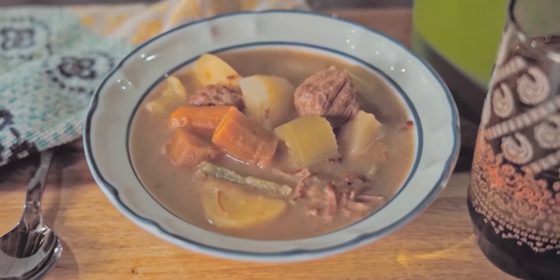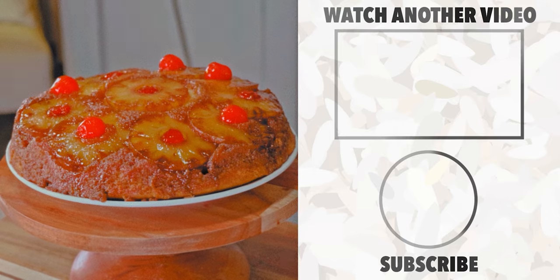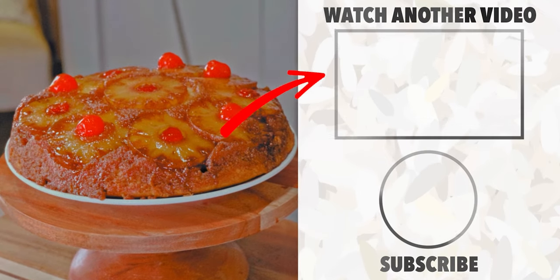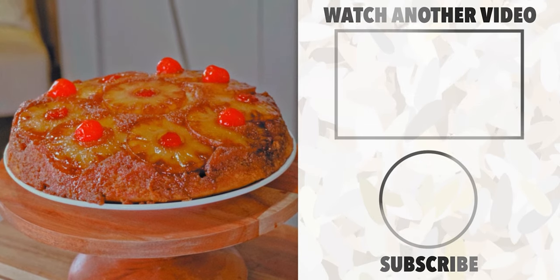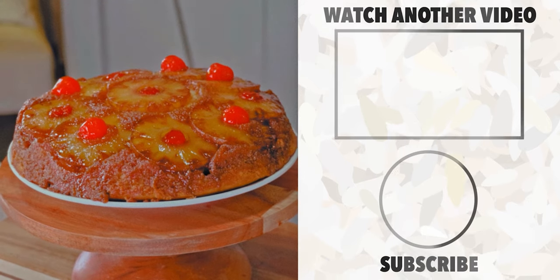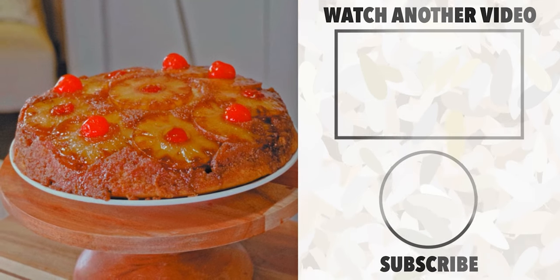I upload a vintage recipe the first week of every month. And if you'd like to watch another video, you can click that card over on the right. I hope you enjoyed the video — if you did, please consider subscribing. I would love to have you around. Thank you so much for watching, and I hope to see you all next week.